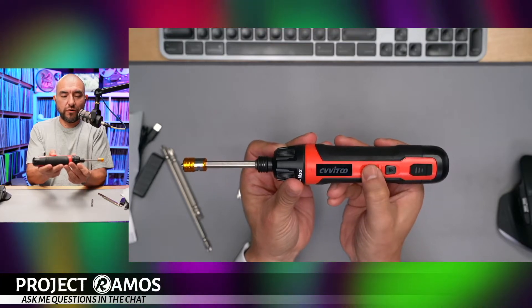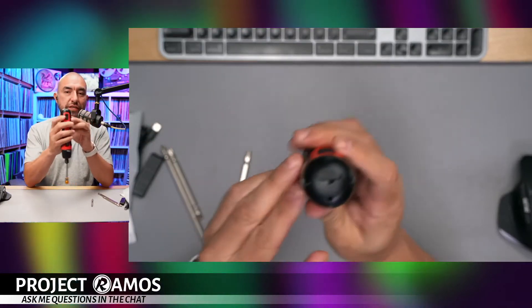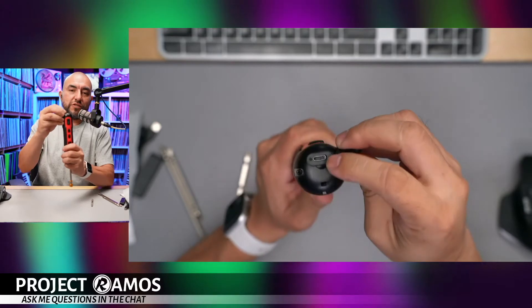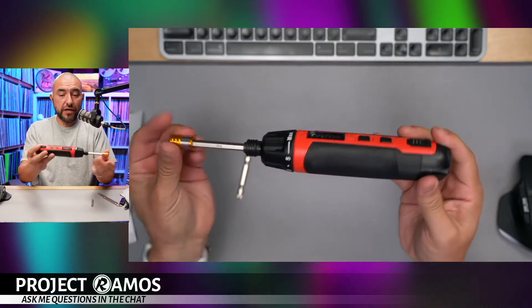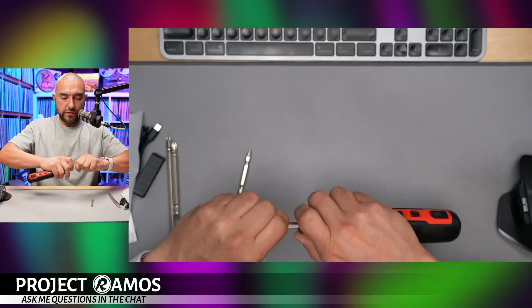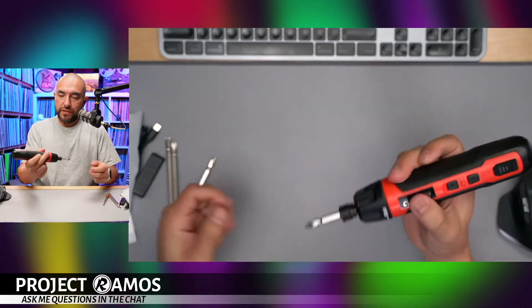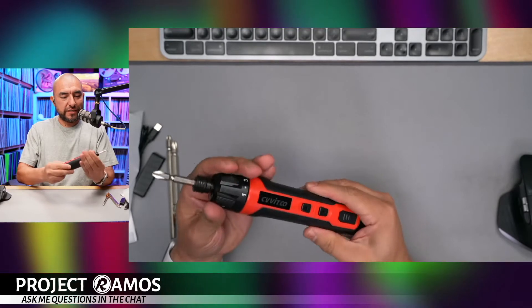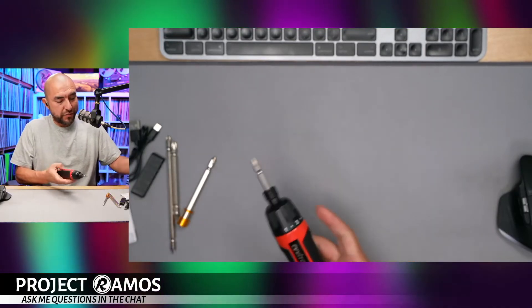It has different levels and when you put it on the max level it won't stop. It works as expected — this is forward, this is reverse, clockwise and counterclockwise. As far as the charging port goes, it's covered by a little rubber cover on the back, and the USB Type-C charging port is right there. It's a very simple tool but it's going to come in handy during live unboxings. The only thing to note is it doesn't have variable speed — it's just one speed — but it does have the chuck, which is a plus.